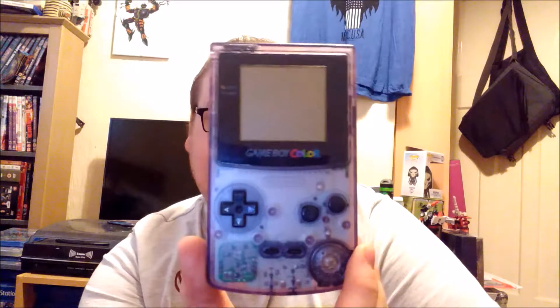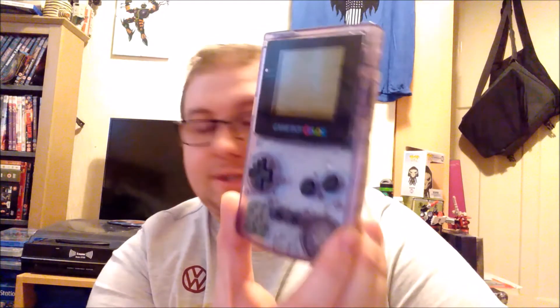Let me get it out of the box for you. This is obviously the see-through purple — transparent, shall I say — one, where you can see all the inner workings, you know, the components, which is very cool. Like the speaker there, and obviously you can see the batteries.